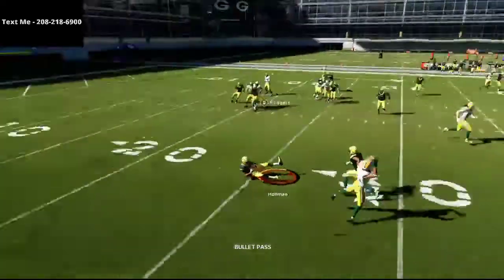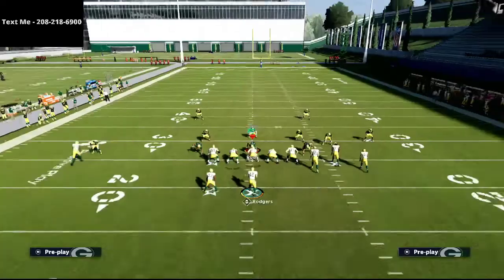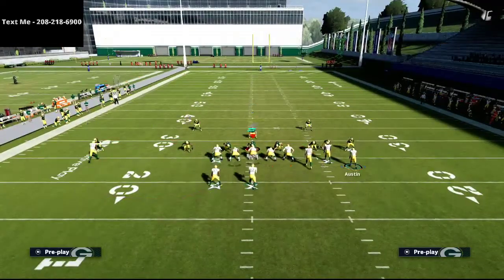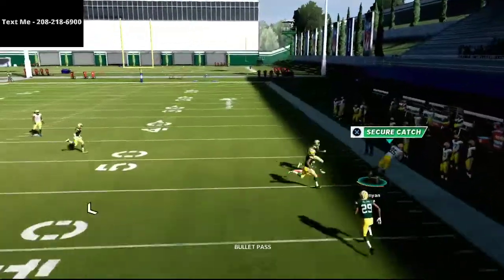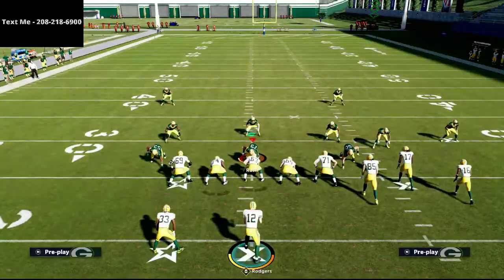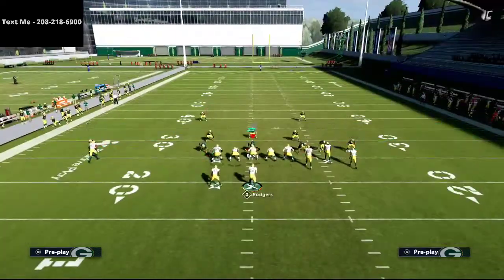If the slot corner is the one going out to the flat, it's not as open — but if the slot corner goes out there, you can almost guarantee the tight end corner route is open. Step up in the pocket and the route to Robert Tonyan is absolutely wide open. That corner route to the tight end is, in my personal opinion, the best corner route in the game right now.